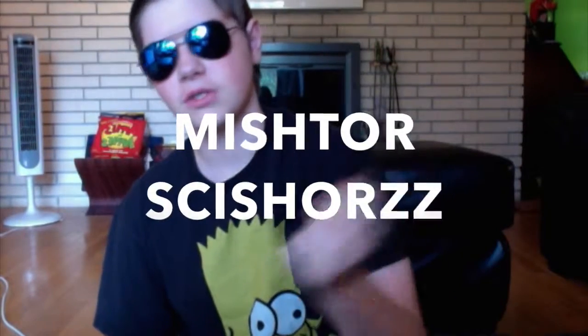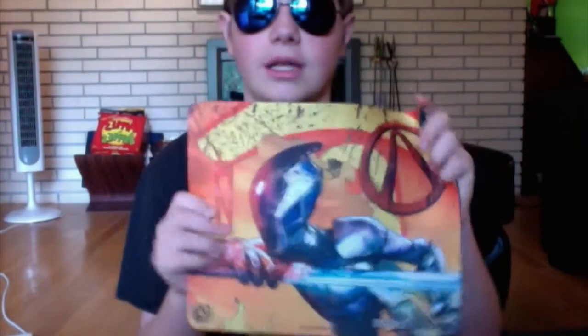Hi guys, welcome back from the edit — we have Mr. Scissors. I can't cut boxes. This is the July 2015 Loot Crate, and as I told you, it's Heroes 2. Also, if you're wondering what this other thing is, it's the Borderlands item from last video.